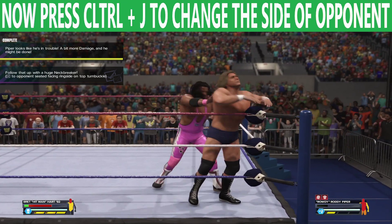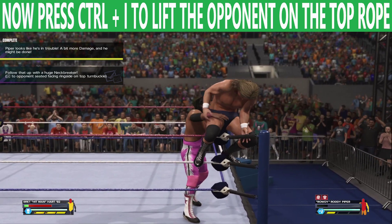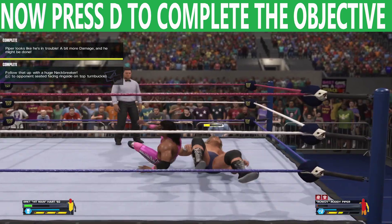Press Ctrl plus J to change the side of the opponent, now press Ctrl plus I to lift the opponent on the top rope. Now press 3 to complete the objective. This is how it is completed.